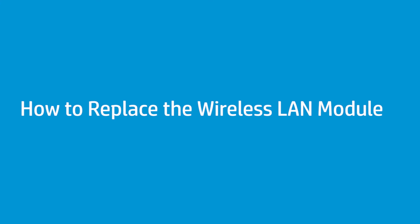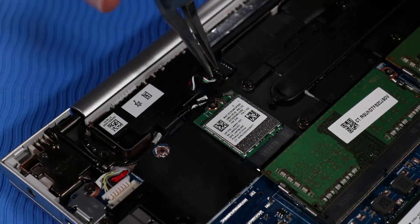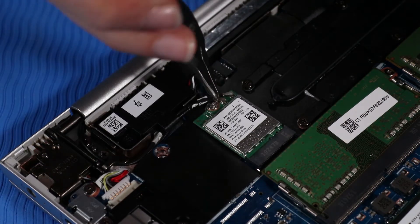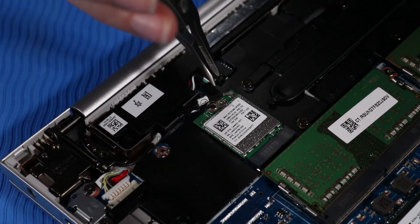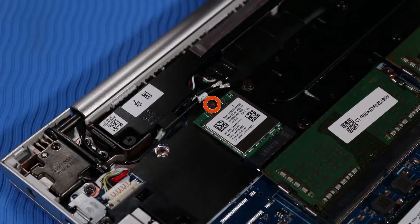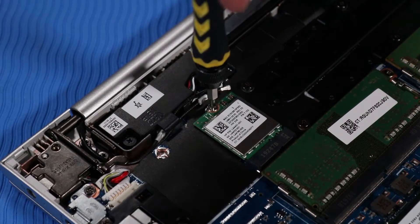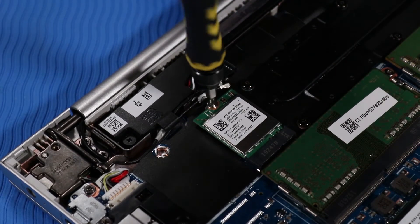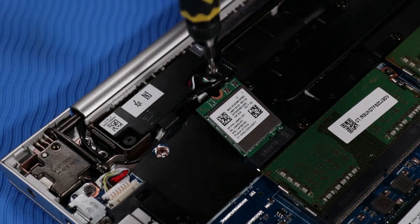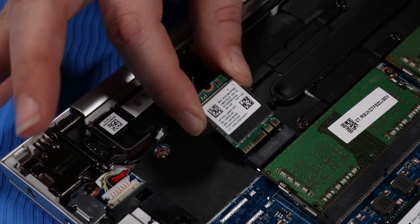How to Replace the Wireless LAN Module. Before you begin, remove the base enclosure and battery. Removal: Disconnect the wireless LAN antenna cables from their connectors on the wireless LAN module. Remove the P00 Phillips-head screw that secures the wireless LAN module to the system board and allow it to release to the spring tension position. Grasp the wireless LAN module by the edges and remove it.